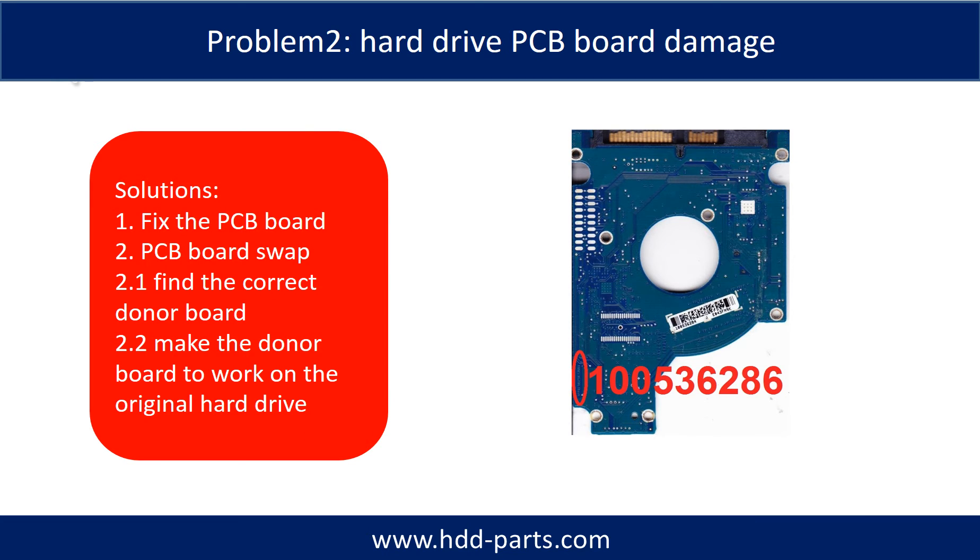Hard Drive PCB Board Damage. Solutions: 1. Fix the PCB board. 2. PCB board swap. For most cases, swapping the PCB board is much easier than fixing it.